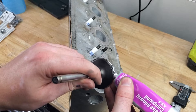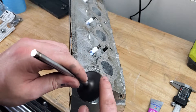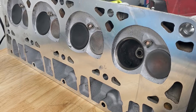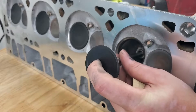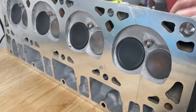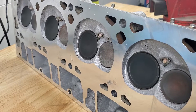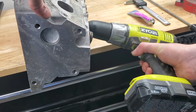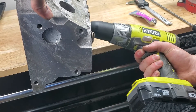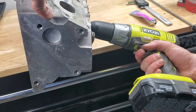Apply valve lapping compound to the sealing surface of the valve and reinsert it back into the head. If you're using the hand lapping tool, apply the suction cup to the combustion side of the valve and begin to lap. In my case, I'll chuck up the valve in the drill and begin lapping. Lap for approximately 15 seconds using light pressure and alternating directions intermittently.